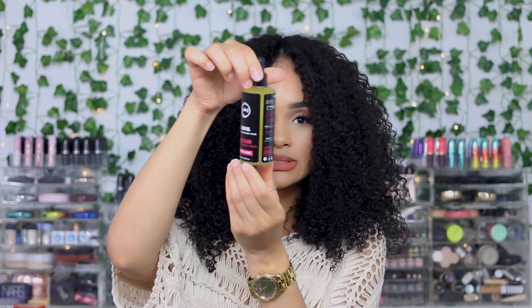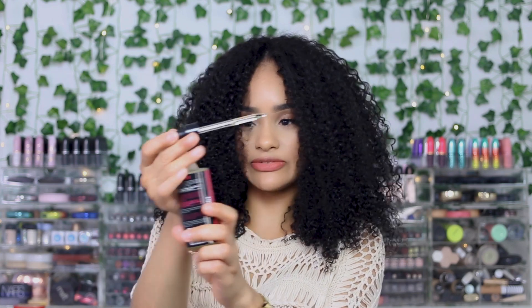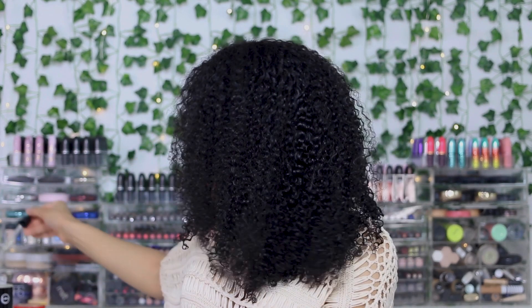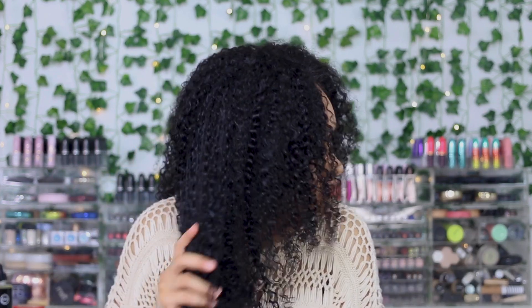I haven't fluffed it out or anything — I just put the styling products on and slapped it on. I'm going to take some of this LUS elixir oil — this stuff is awesome, I do have a coupon code. It has seven different oils and it's really good for your hair, skin, and nails. I'm just going to take a little bit, drop it into my hands, rub it together, and go through the hair.